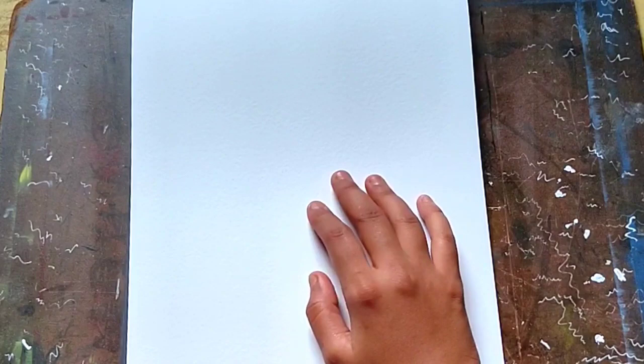Hey, hello everyone, welcome back to my channel. I hope you all are doing well. So today I'm going to make a portrait of Lee Dong-wook using watercolor. I did a poll on Instagram about it and here is the result. I will do the sketch first — here it is. Let's start the video without wasting more time.